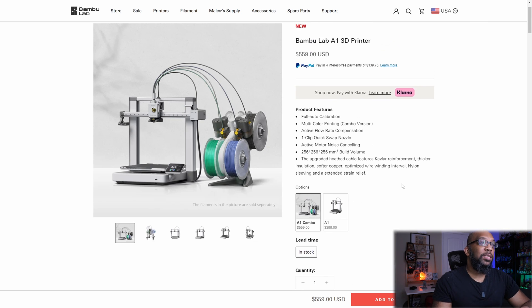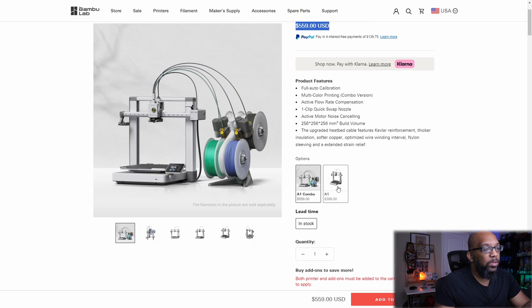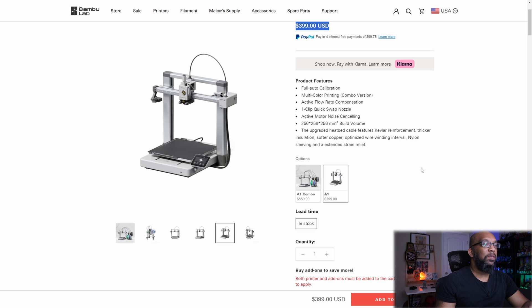In case you're curious, if you want the combo that includes the A1 and the AMS Lite, it's $559 USD. But if you just want the printer and don't care about the multicolor system, it's $399 for the printer itself.